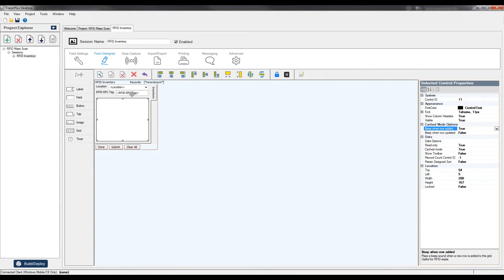Because we've turned on Beep When Row Added, every time a unique tag is scanned you'll hear a beep on the device confirming a new tag was captured. This is very useful when scanning an entire shelf — the beeping will be very quick at the beginning as you're capturing new tags, then get slower as you find fewer unique tags. Once the beeping stops, you know you've captured all RFID tags within that environment.